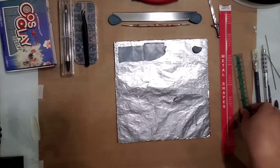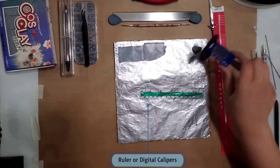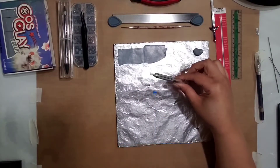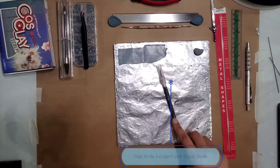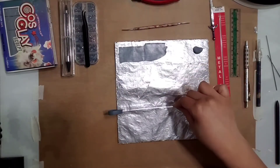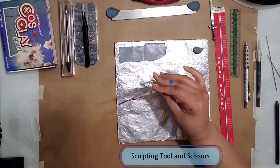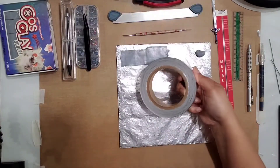Also, fairly common sense but — a ruler for measuring, or a digital caliper if you've got one. A pencil or pen to write with. A craft knife and a tissue blade, which will be really good for making sure we cut our blade straight. And whatever your favorite sculpting tool is — this one is mine. Scissors too.